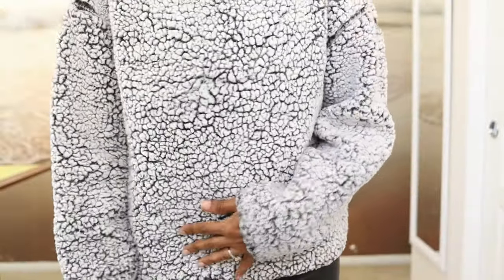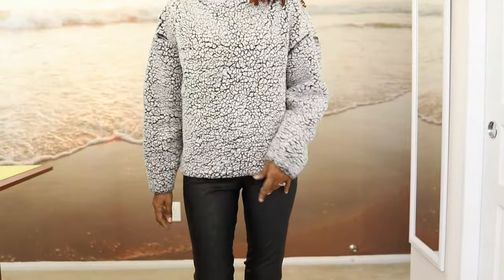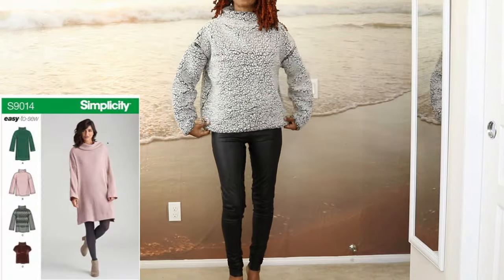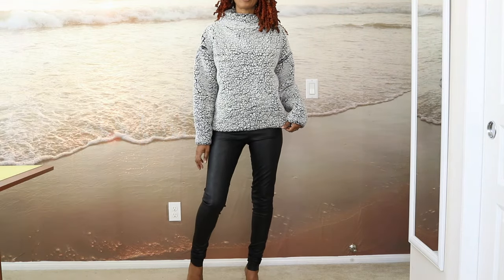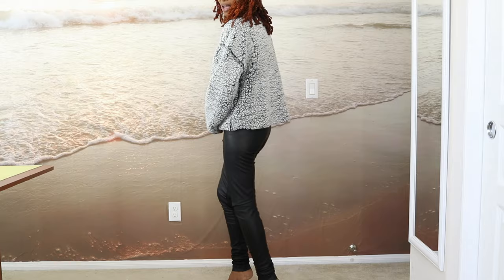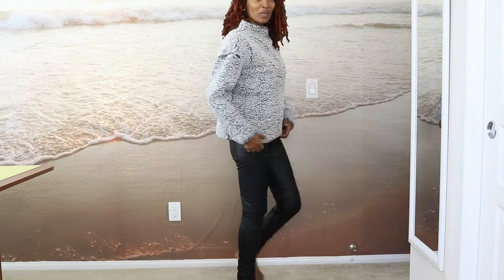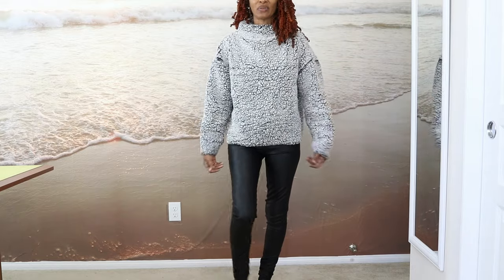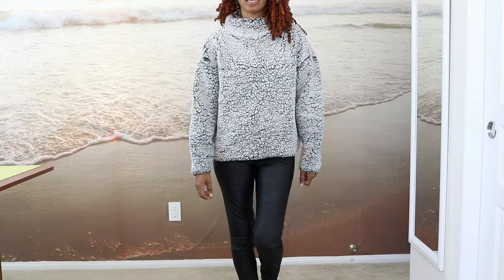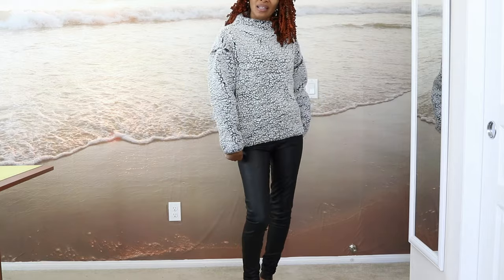This is a Simplicity sweater I made years ago from fabric I found at Hobby Lobby. I can see myself wearing this sweater with the pants and some booties. Here's the back — this fabric is really warm and the sweater was very easy to make. I originally made it long and then shortened it.